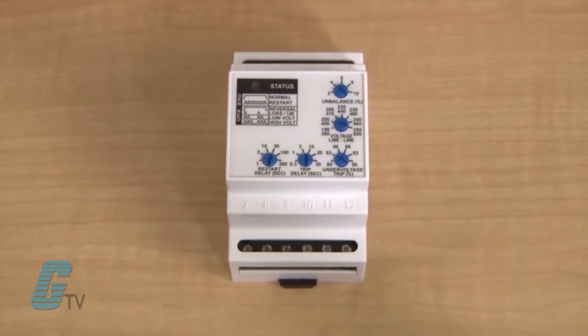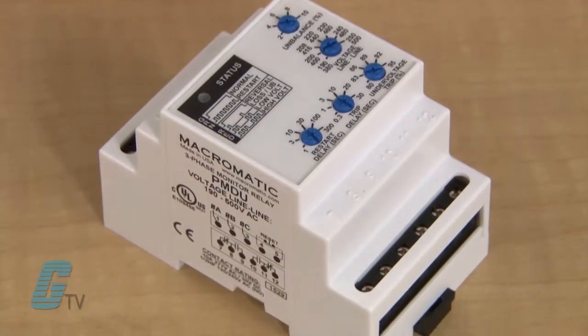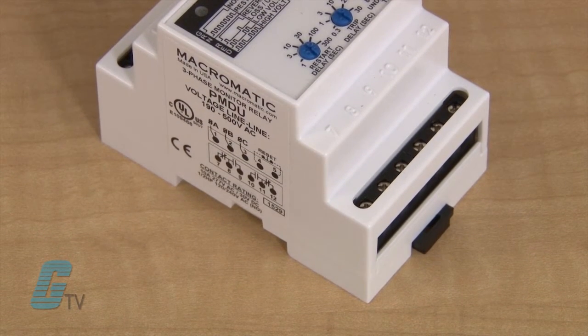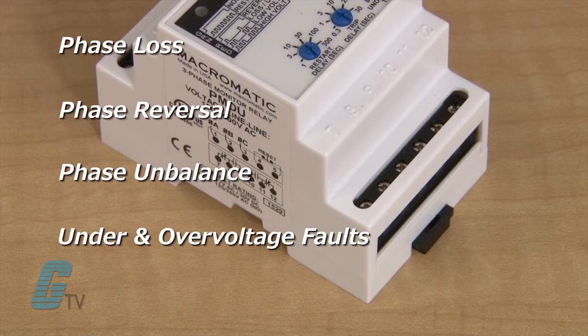These relays continuously monitor all voltages of a three-phase system. They are used to protect motors and equipment from expensive damage due to phase loss, phase reversal, phase unbalance, under voltage and over voltage faults, as well as rapid cycling.